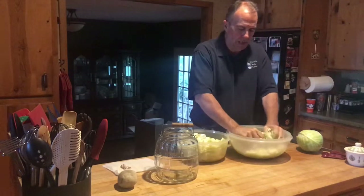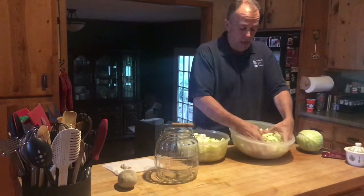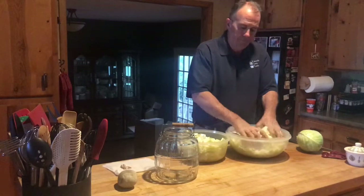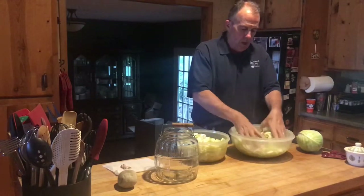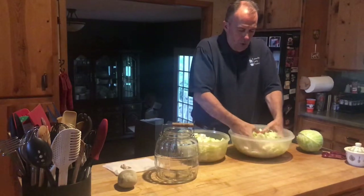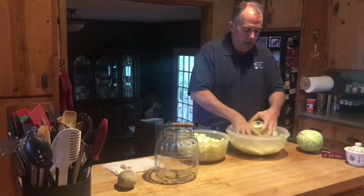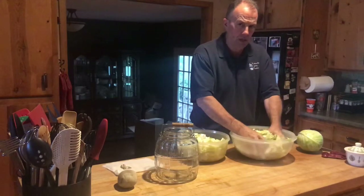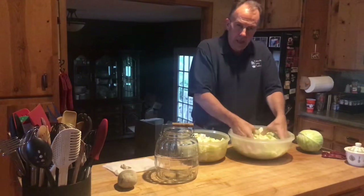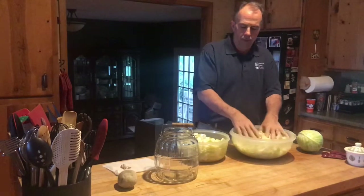As you squeeze the cabbage, you'll feel it kind of lose a little bit of its toughness — it gets a little wiltier. Just mix in that salt really well and kind of bruise the cabbage. After we get it bruised up, I'm going to make every attempt to get all this cabbage in that jar. Every time I make this, I look at the cabbage and look at the jar and think I've got a little too much cabbage. But as you put it in and pack it down repeatedly, you'll see it goes in there pretty well.